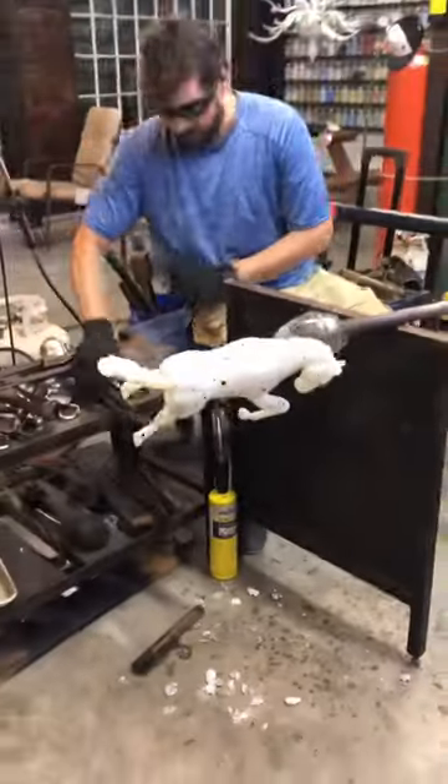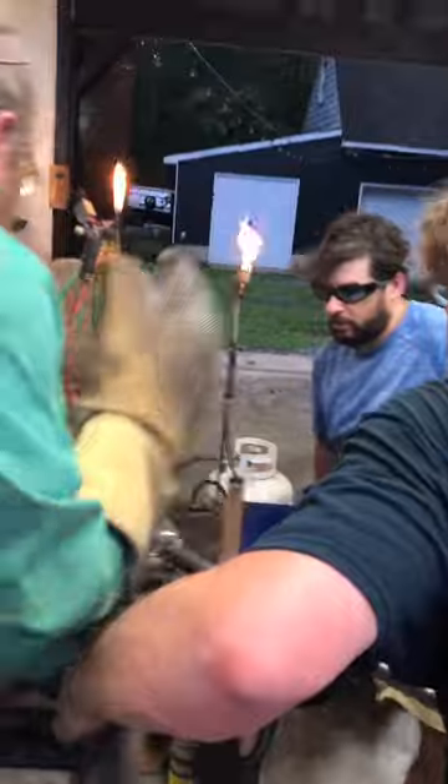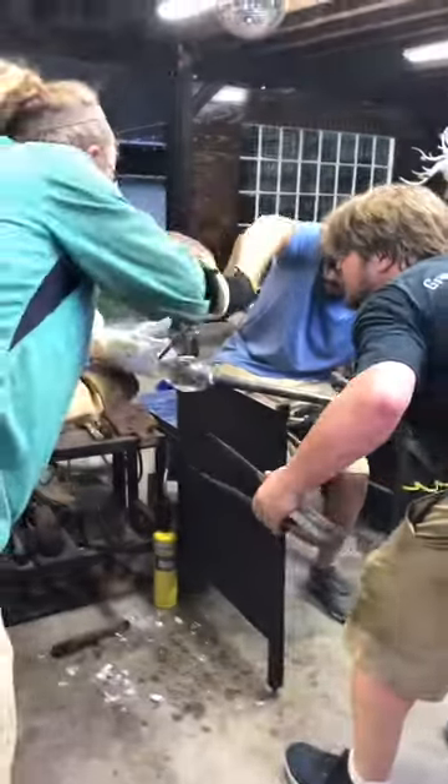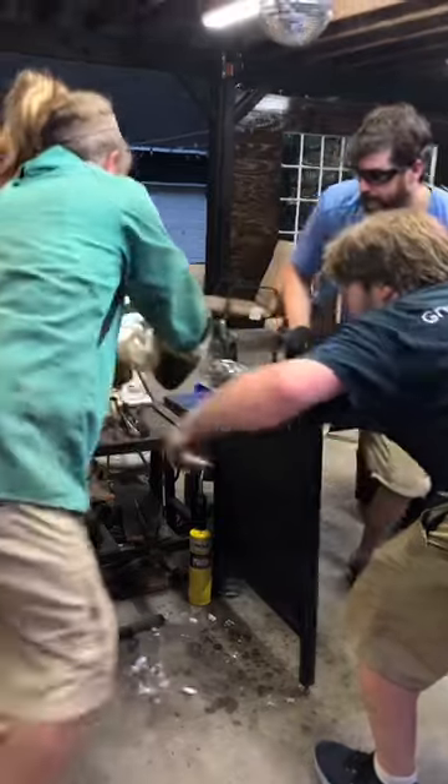Now they're getting ready to take it off, so Sandy is ready with some Kevlar gloves. Grant is putting water on the punty so that the horse is going to release from the rod that it is attached to. They give it a tap, and Sandy catches it in the gloves, and then he puts it into a kiln.